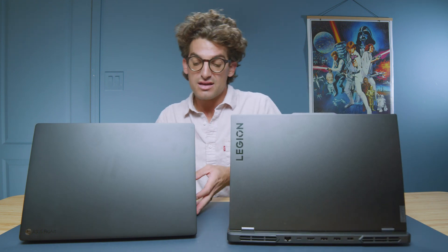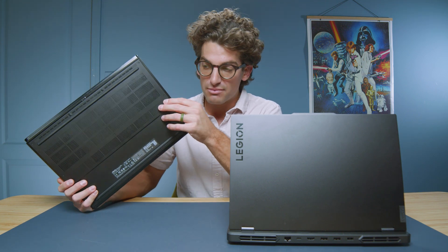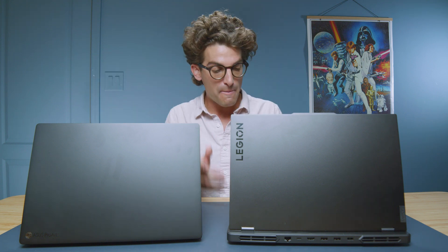First and foremost, looking at the devices: the Legion Pro 5i has an aluminum top cover, a plastic bottom cover, and a plastic keyboard deck, whereas the P16 has an aluminum bottom cover and aluminum keyboard deck. So the build quality on the P16 is going to be a step up comparatively. Keep in mind there is a bit of a pricing difference depending on the model you get — the P16 may be a bit more expensive than the Legion Pro 5i.